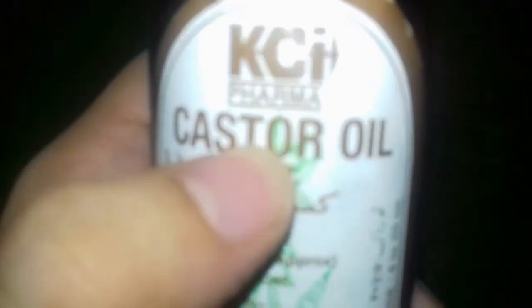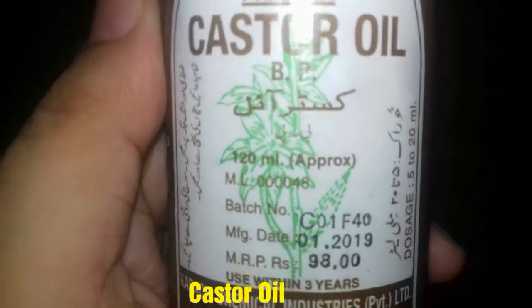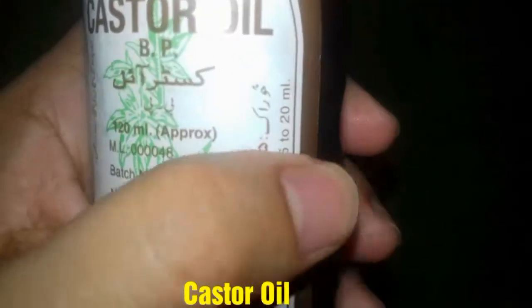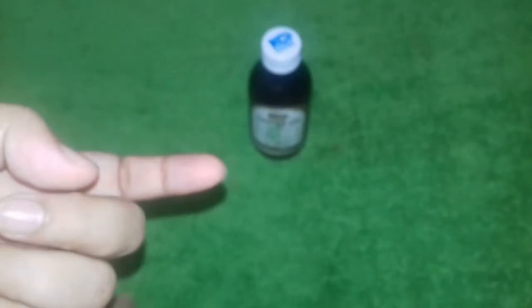So this is KCI castor oil. KCI castor oil is approximately 120 ml. It was manufactured in 2019, and you have to use it within 3 years — so after 3 years it will expire. It comes seal packed. You can get it for 98 to 200 rupees; the actual price is 98 rupees. At a medical store or pharmacy store, you will get it for around 98 to 120 rupees.